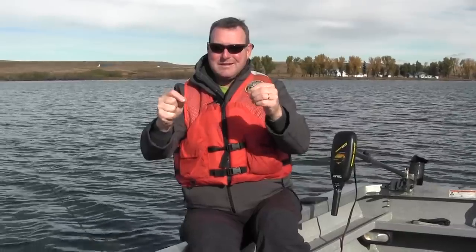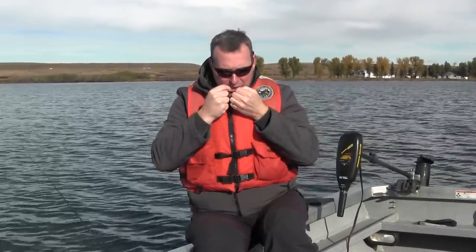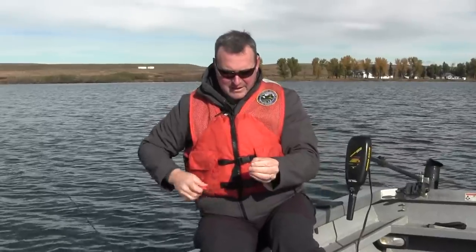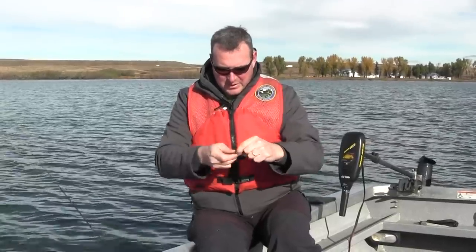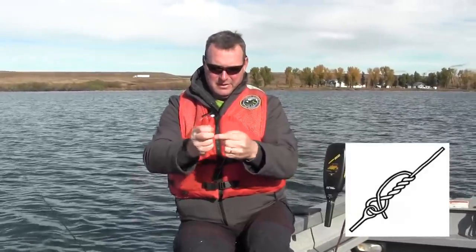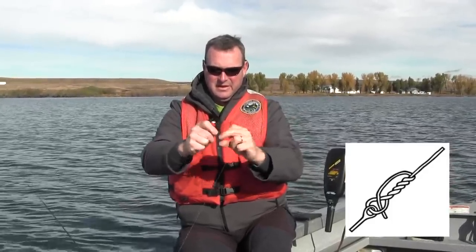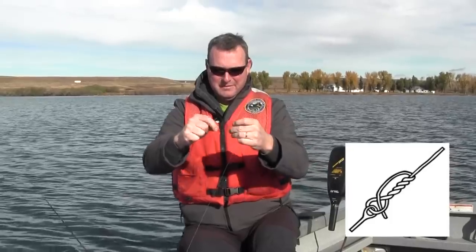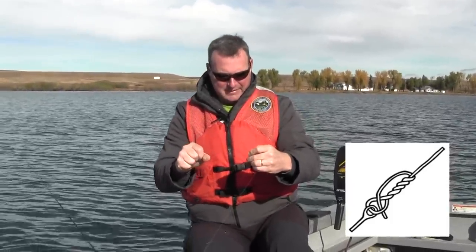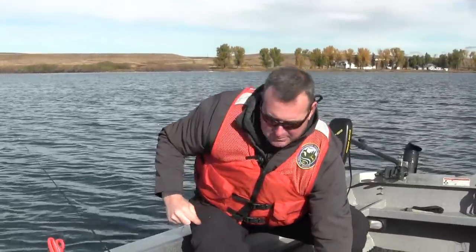If you can master this one simple knot, you can fish anywhere for trout in the state of Washington. This knot is as strong as any for monofilament as long as you make sure that you lick it. We have a tight knot on our leader. Now this other part is going to go to our swivel and we're going to tie the same exact knot: through the hole of the swivel, finger makes a hole, wrap five times, go back through the hole, lick it and pull it tight. Trim off the end and now we have a really easy simple slider rig for trout.